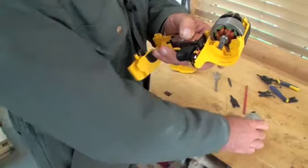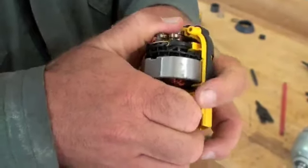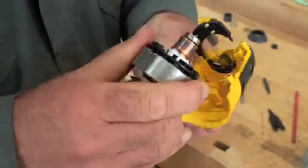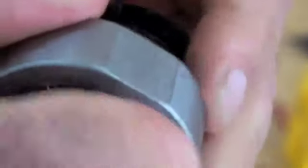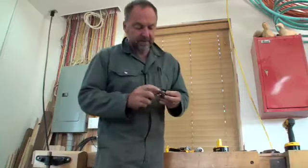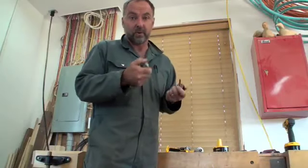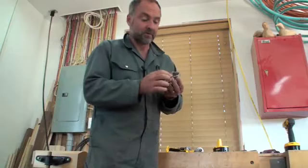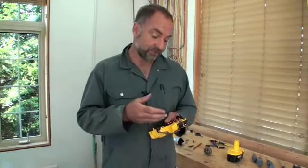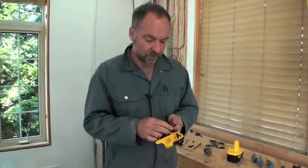The first thing you notice about the tool when you take it apart is just how short the motor is. If you pull it apart, you'll find that the windings are less than three quarters of an inch long. Here you can see them here. Tool engineers get the power they need from a motor this short by using four instead of two powerful magnets around the stator of the motor. Over the last five years, I've taken apart dozens of tools like this for stories, but I've never noticed this feature before.